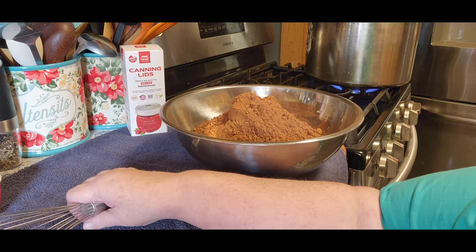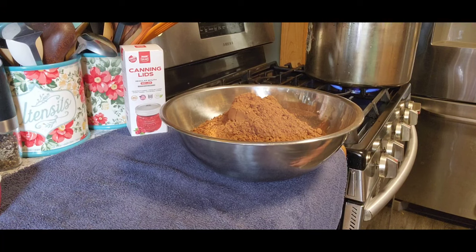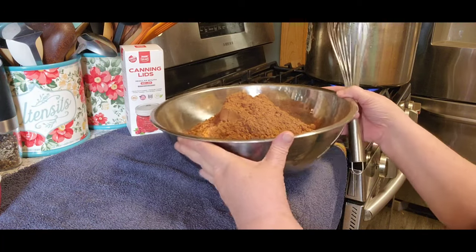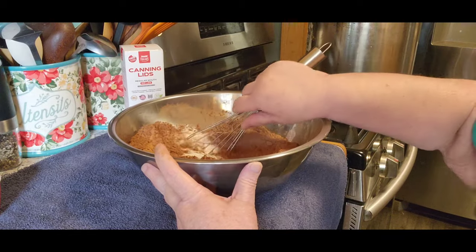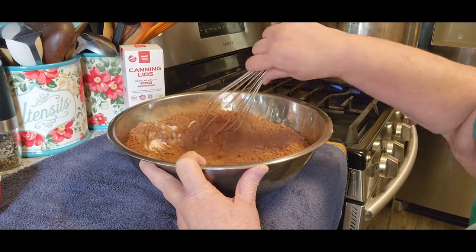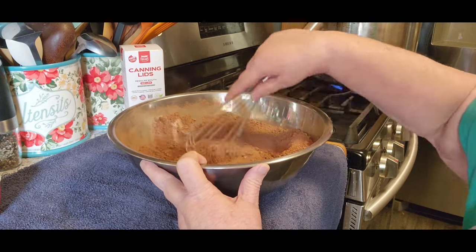Tom's like, you got a bunch of cocoa, because when we went through my cabinets we found a bunch. And I'm like, it'll get used up during Christmas time. Now, you don't have to do this, but I do — I like to whisk it together and try to get rid of a lot of those big clumps that you get from your cocoa.